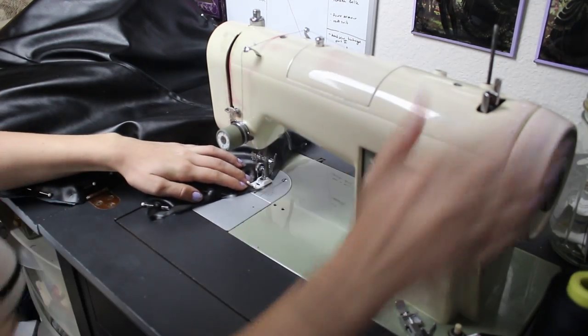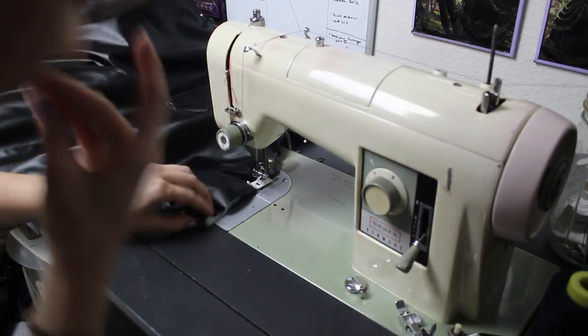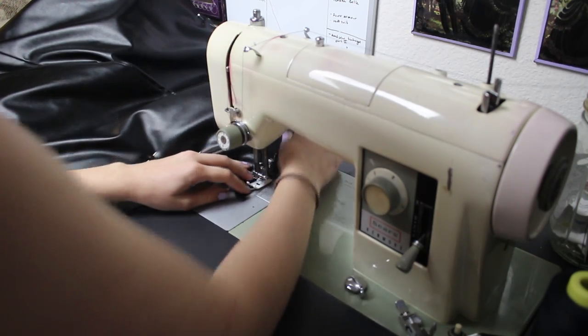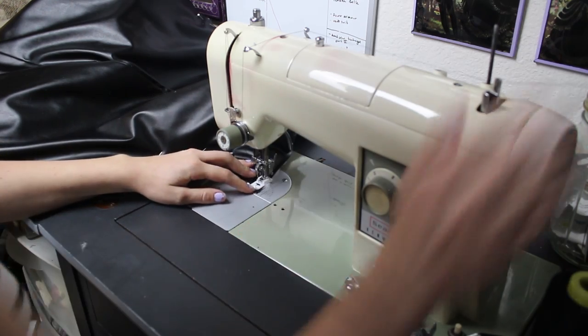Here you can see I'm just basting around the edges. We ended up pulling this out — you can simply rip it out and pull it out of the seams because it'll be a large stitch and it's easy to pull out.